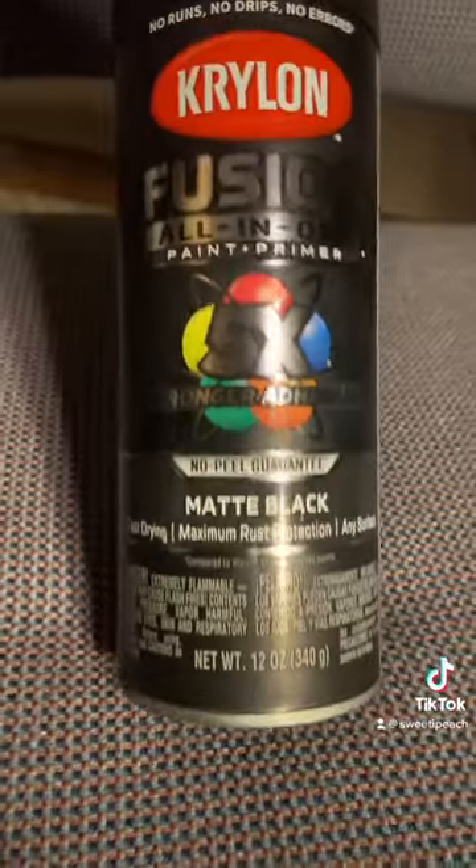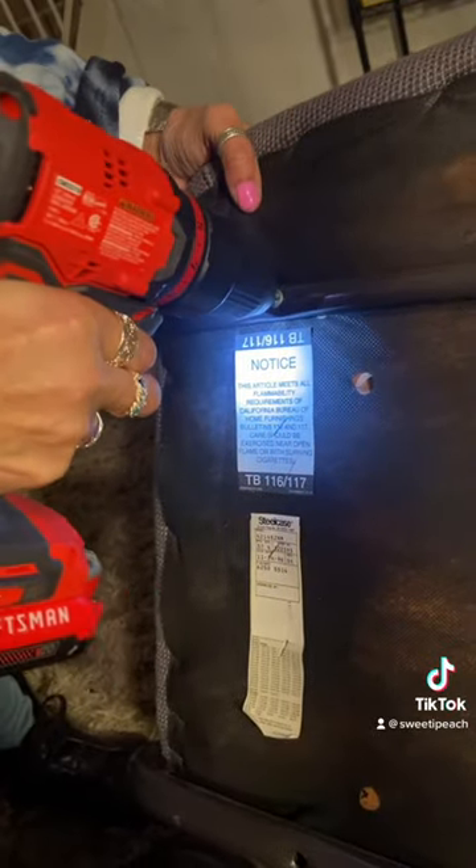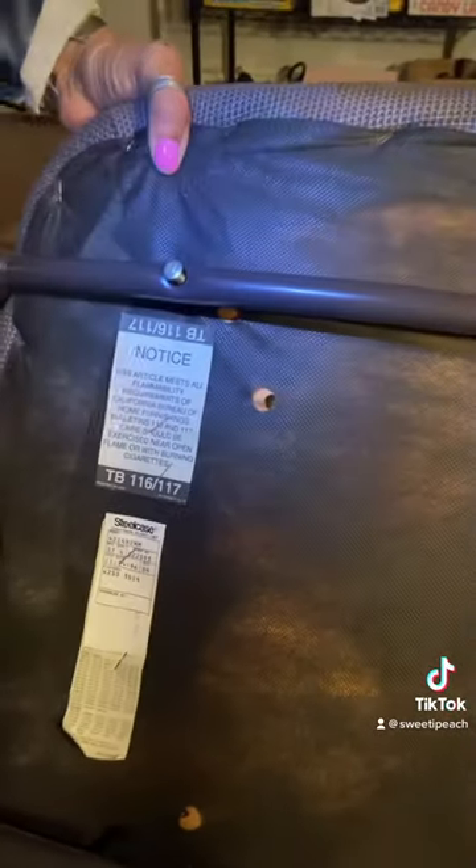I have this spray paint. That Krylon Fusion paint dried in only 20 minutes — I highly recommend it.